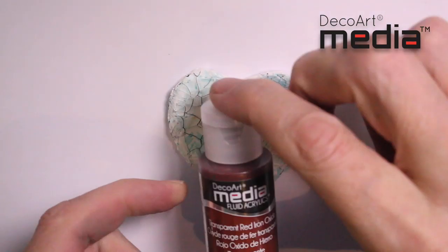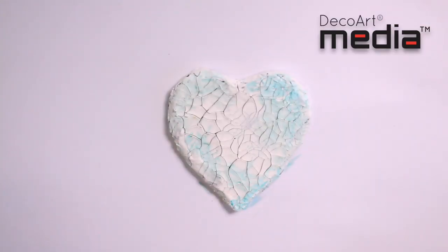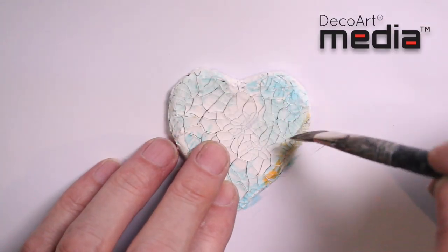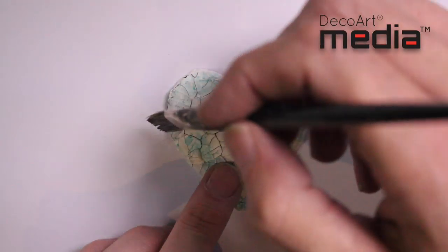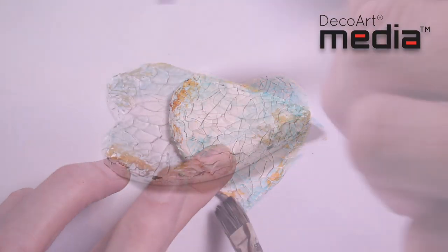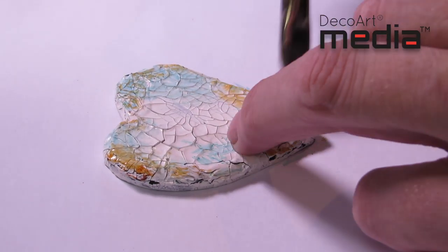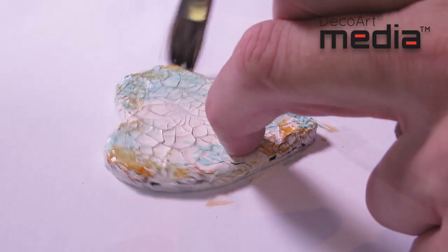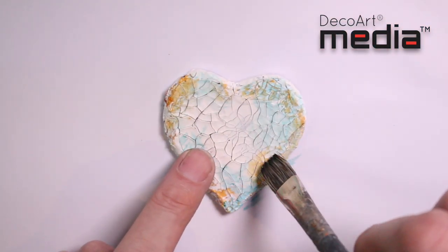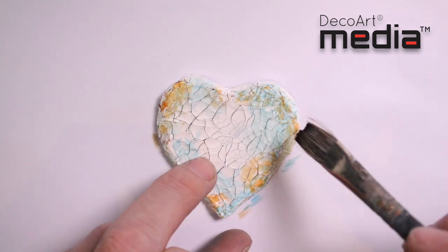The next colour I'm going to apply is transparent red iron oxide. I'm going to do exactly the same with this colour and again just apply it in random areas around the edge of the heart. There we go, and we'll let this dry.